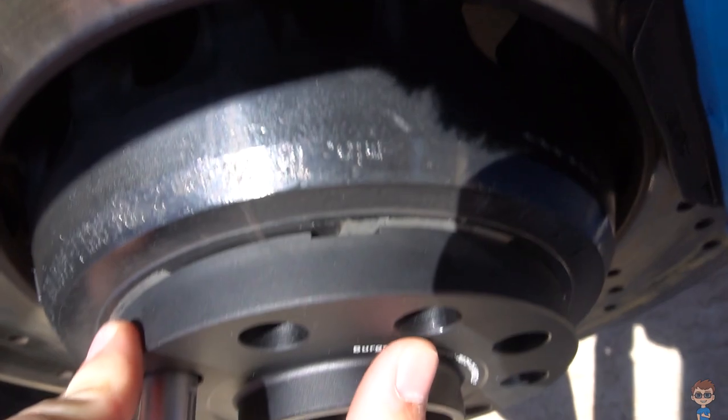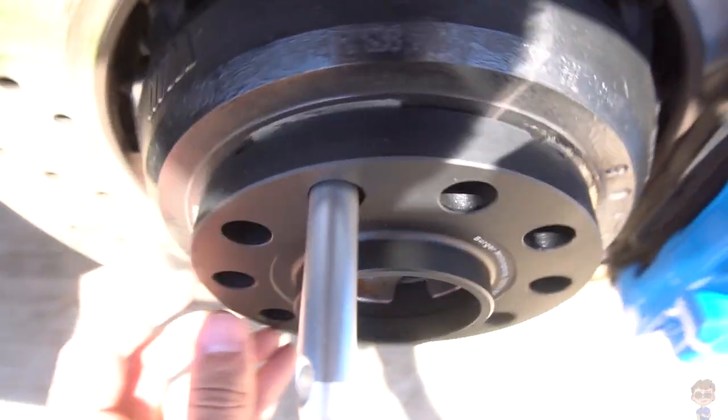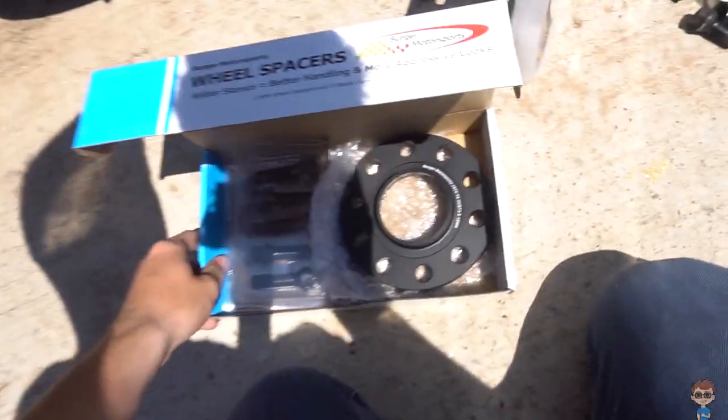Another thing I appreciate about these spacers is that once you try to take them off they usually get stuck. But you can see these little notch spots on the spacer, so you can get a screwdriver and pry it off really easily. Really loving this design.